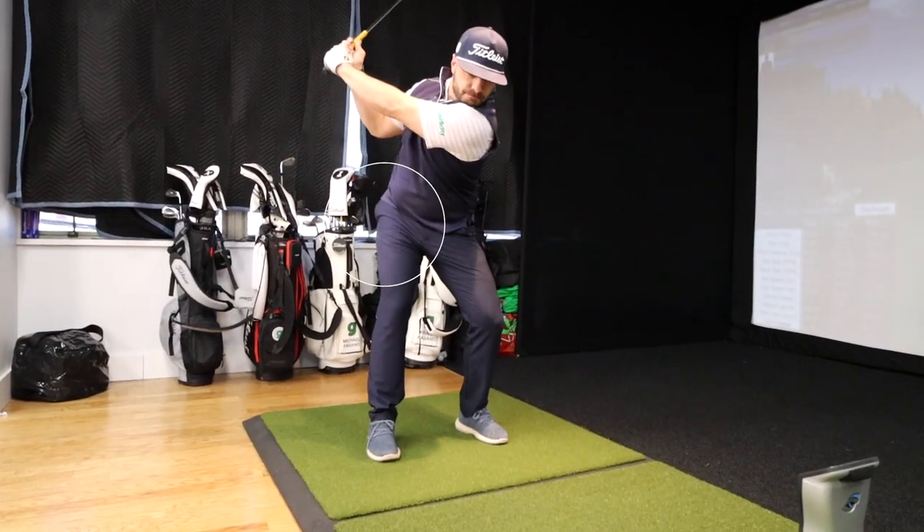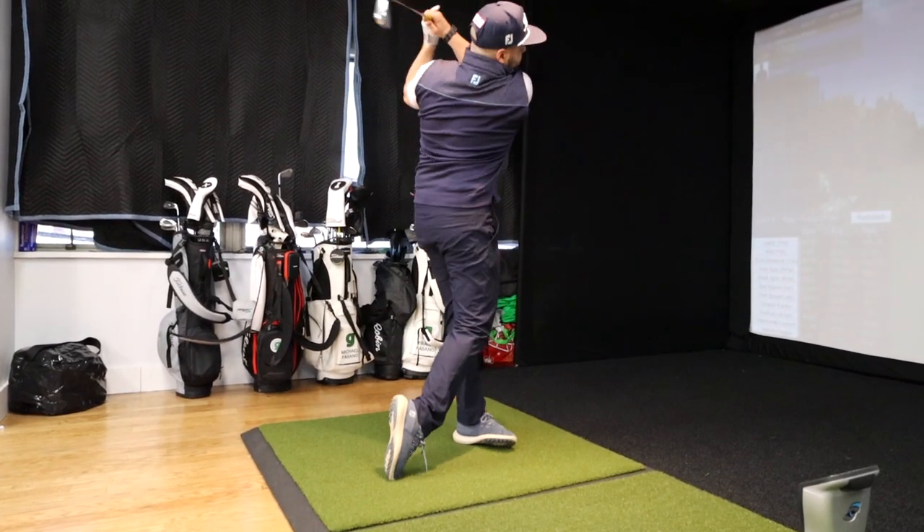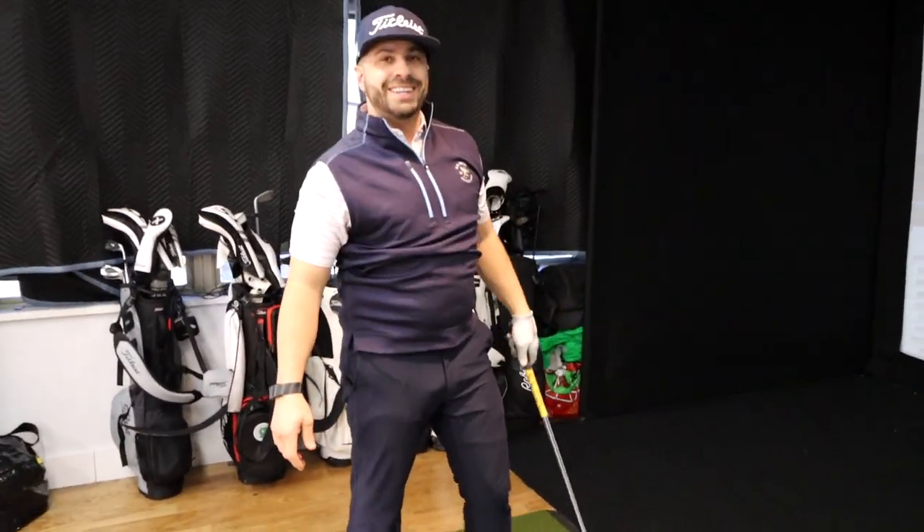It also makes it hard to generate proper speed. You've got a strong upper body so you get away with it, but you shouldn't have to use your upper body for strength. You want your power to come from your legs. If you get your legs going first, that would shallow you out — easier to change swing direction, easier to release the club because your arms wouldn't be the power source anymore, your legs would be. Go ahead and swing.